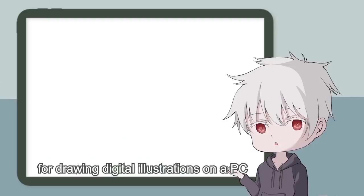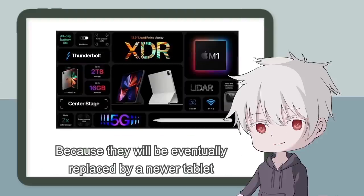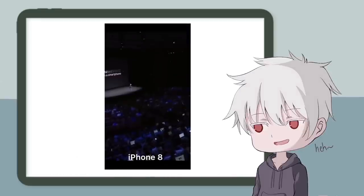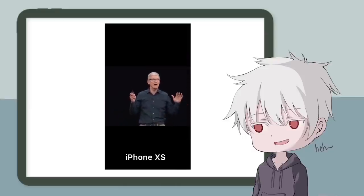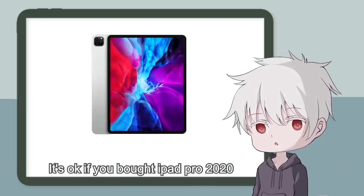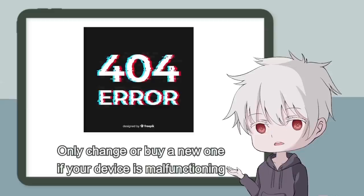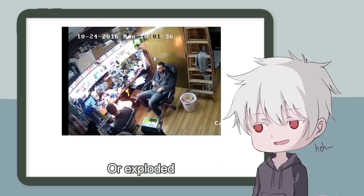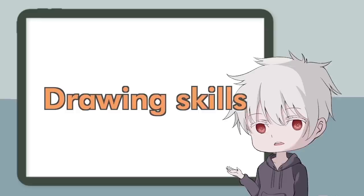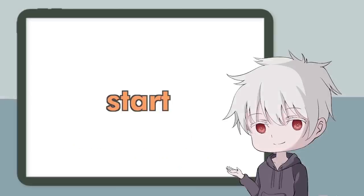Drawing tablets and graphic tablets are important tools, but you don't have to worry about picking the newest or best one, because they will eventually be replaced by a newer model — just like how Apple keeps saying every new iPhone is 'the biggest leap forward.' Chasing technology is a fool's game. It's okay if you bought the iPad Pro 2020; it's still a beast of its own. Only upgrade if your device is malfunctioning, unsupported by software, or exploded. Remember, having a better device doesn't mean you produce better illustrations. It all comes down to your drawing skills. Stop worrying about which tablet to buy — just buy one and start practicing.